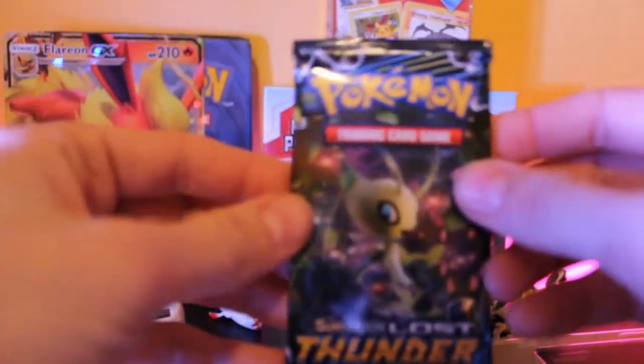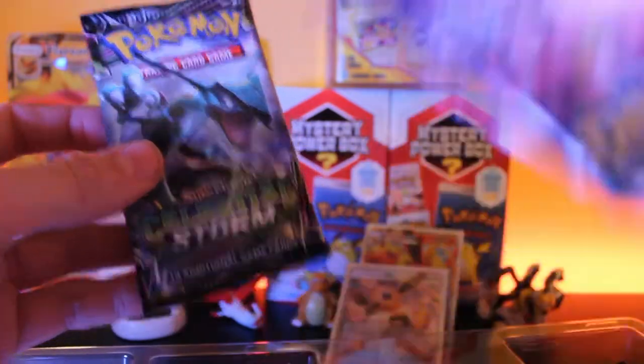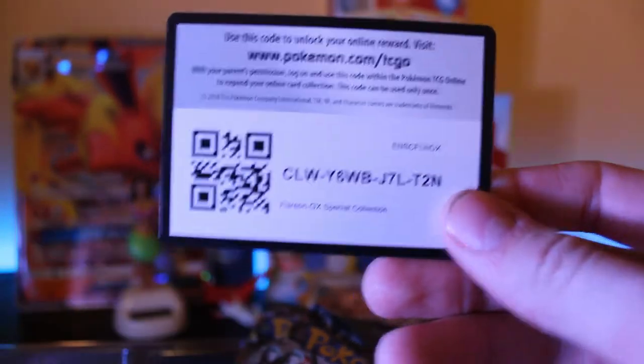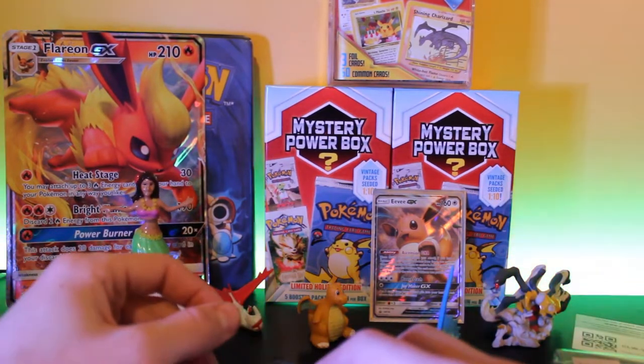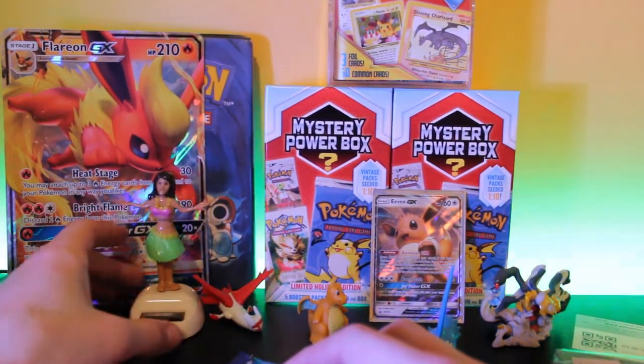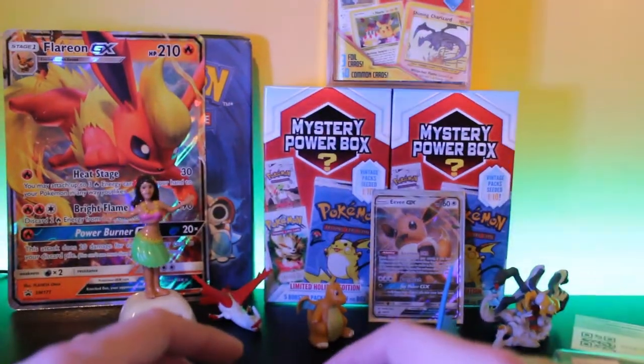So we have one Lost Thunder, one Celestial Storm, another Lost Thunder, Guardians Rising, and Evolutions. Here's the code card that comes with the box. I'll set the packs up in the back and just for future reference, whenever I'm doing any pack openings, this is now going to be my lucky hula girl — hopefully she gives us some luck.